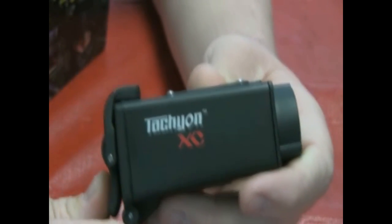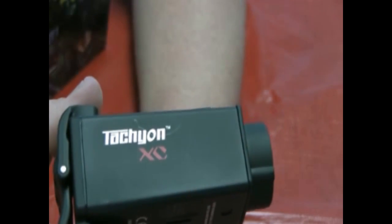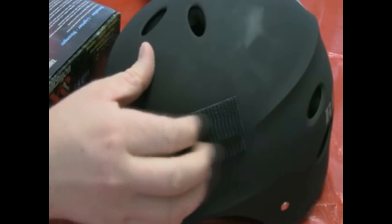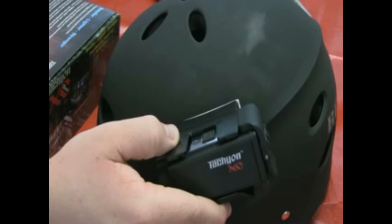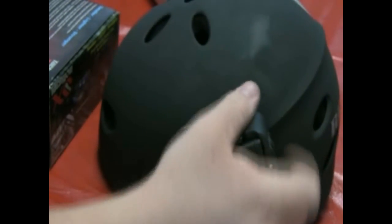That wraps up the review. I'm going to show you a quick sample of what it looks like on the helmet, though there's no test footage in this video — you'll have to wait until the next one. Here's the helmet with the 3M mounting system already bonded. All you do is place the mount directly over the other piece, push and wiggle it around, and eventually it all locks in place — you'll kind of hear it click like a puzzle.